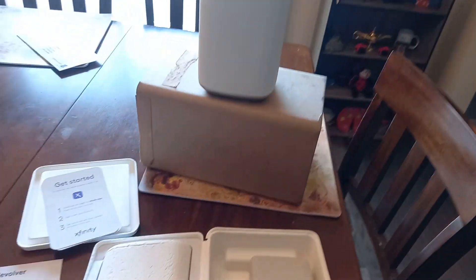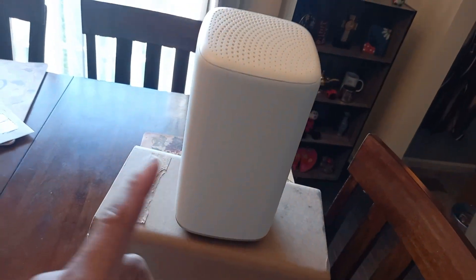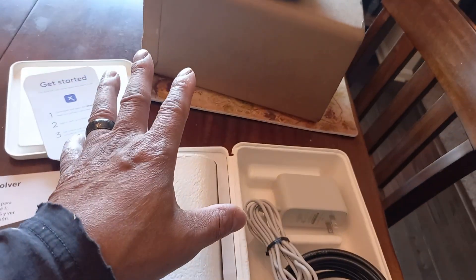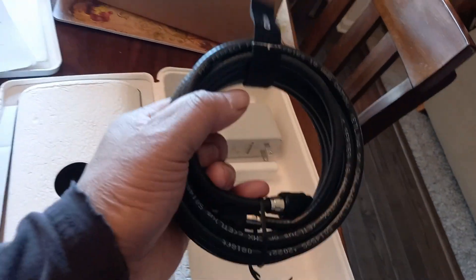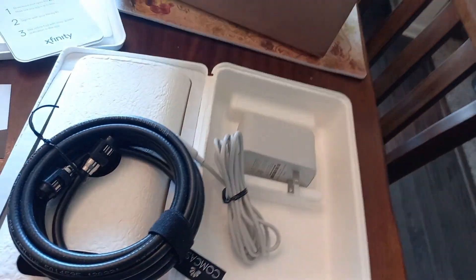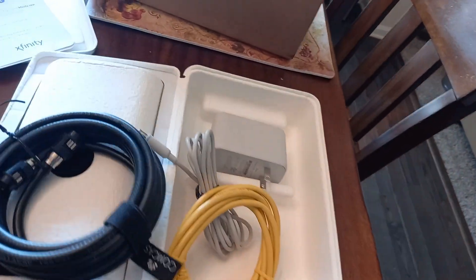Hey, alright you guys, I'm going to show you how to set up your Xfinity XB8 modem. I just took it out of the box. As you can see, they give you a little cable, a power cord, an ethernet cord, and of course instructions to get it all hooked up. Here's the actual modem right here — check it out!